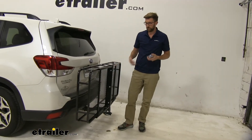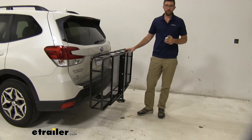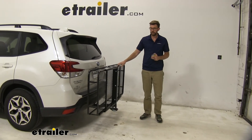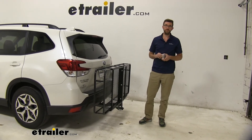Overall I think this is a good cargo carrier. Like I said, I own it and I use it for all of our vacations — it works out great for me. I like the capacity and I like that I can fold and tilt it up, and I think you'll be pretty pleased with it. That's going to do it for our look at the eTrailer folding and tilting cargo carrier on our 2019 Subaru Forester.